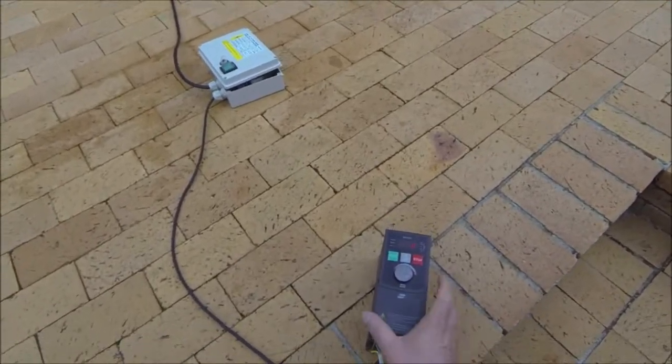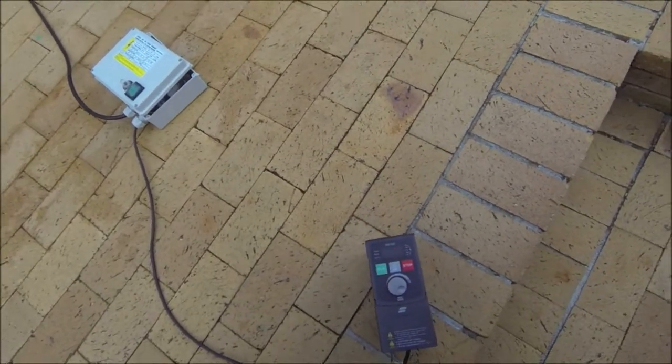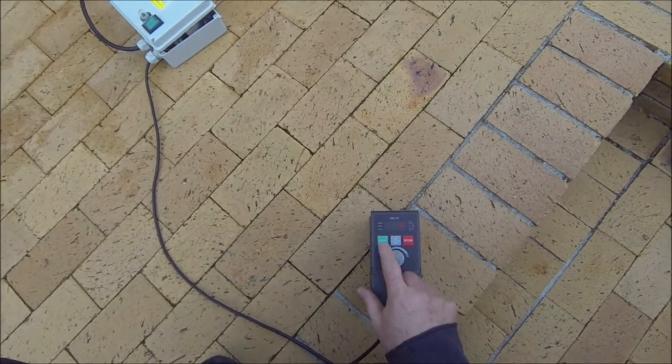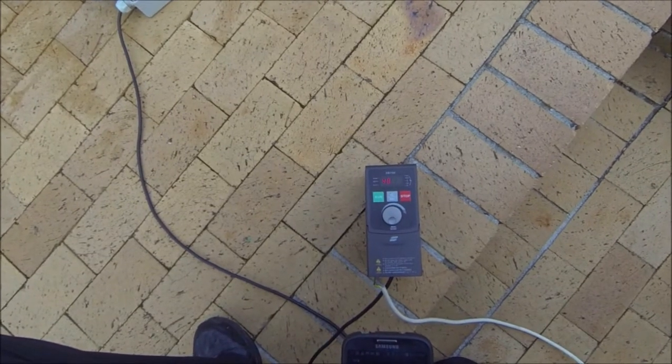So we're going to start it. It's going to run again at 30 hertz for a brief few seconds and then thereafter it will ramp up to 50. So let's begin. 30 hertz — and there she ramps. 40, 50.